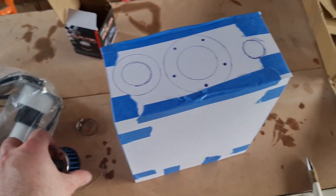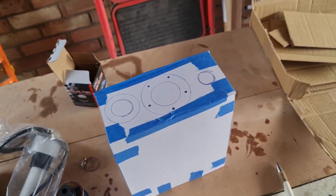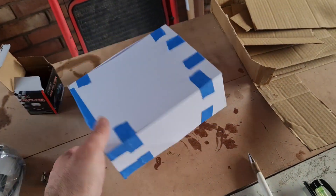Now that I have everything mocked up and measured, I just need to cut some aluminum and start fabricating. Let's get into it.